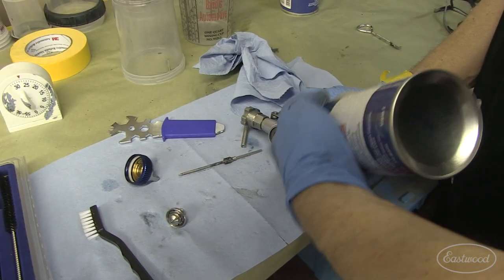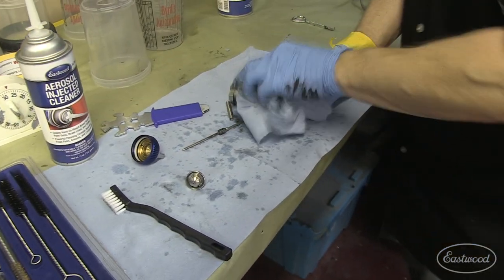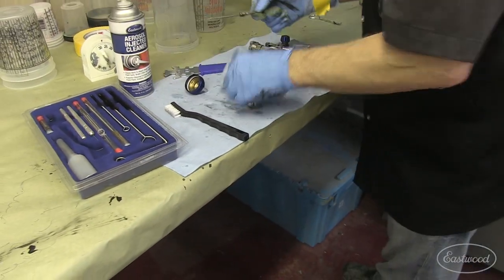Eastwood's aerosol-injected cleaner even won the Popular Mechanics Editor's Choice Award for Product Innovation and Design in 2011. And not only can you clean your paint gun, but it also works great for cleaning brake, transmission, and fuel lines.